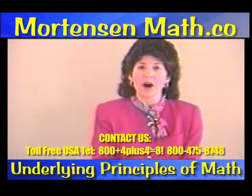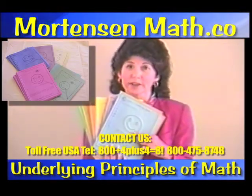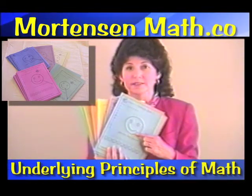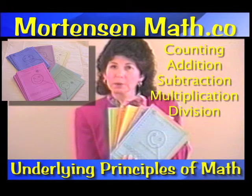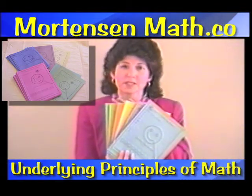You will find smiley face books, which can be easily identified by the smiley face on the front. There are five different areas for smiley face: Counting, which is your place value; Addition, in brown; Subtraction; Multiplication; and Division. You have the first four books in this series.